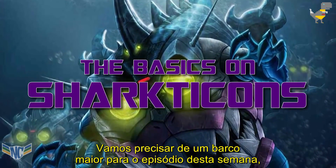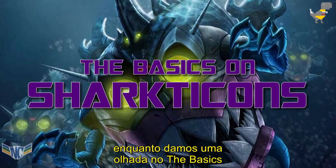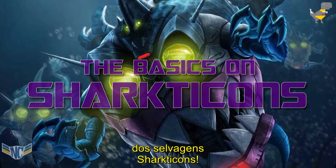We're gonna need a bigger boat for this week's episode, as we take a look at the basics on the Savage Sharkticons!